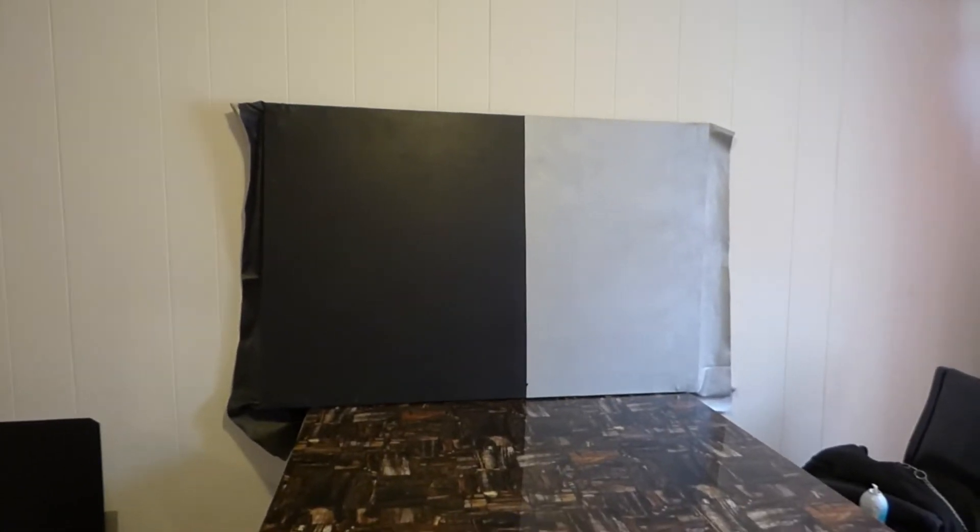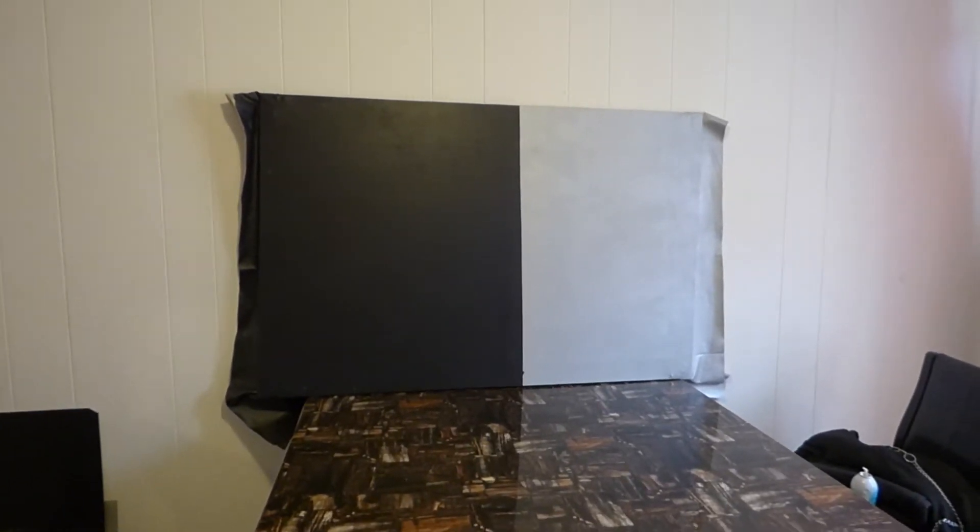How you doing out there? My name is Kenneth Bird. I'm the creator of Crystal Edge Technology Projection Screens using Smart Technology Gain.